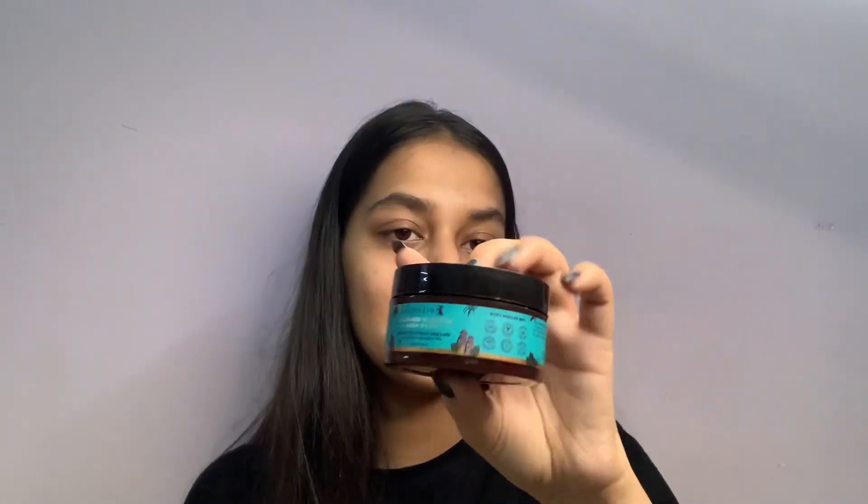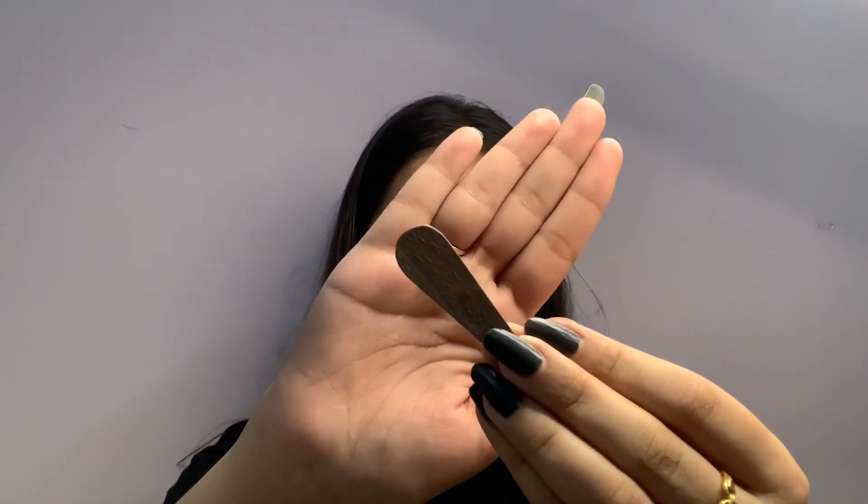It also comes with a very cute spatula. Now let's talk about the face wash first. This face wash has a very different texture and the fragrance is really good. The packaging is also very pretty, and this face wash retails for rupees 350 and the quantity is 100 ml.